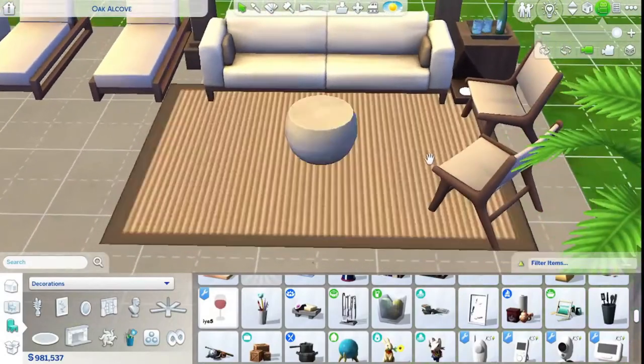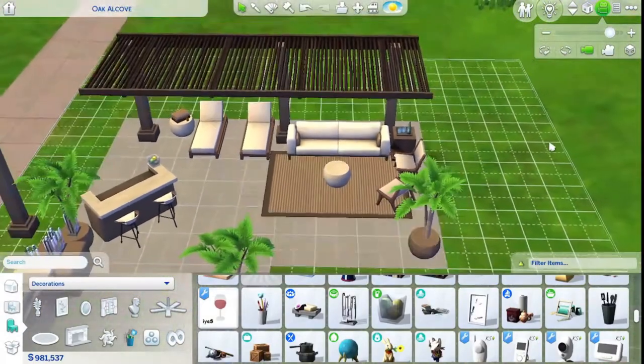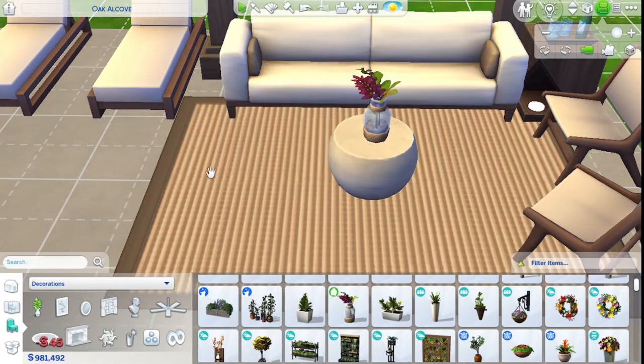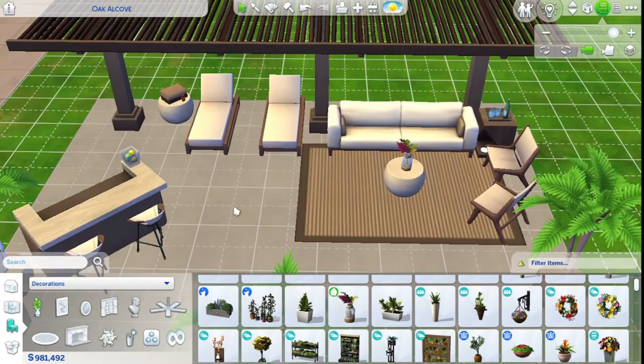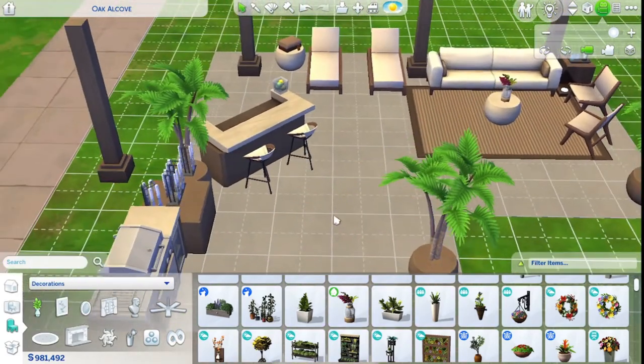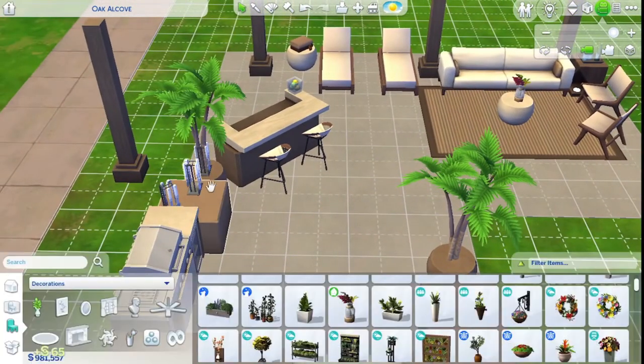What to put on the coffee table? What about just a little plant, just a wee little one? I was gonna say from a pack that I already have in here — so island living, Eco Lifestyle, paranormal stuff, backyard. I gotta get rid of the rest of these — they're just still hanging around.